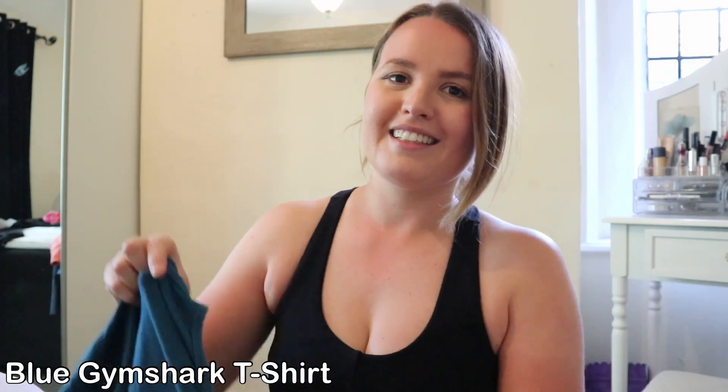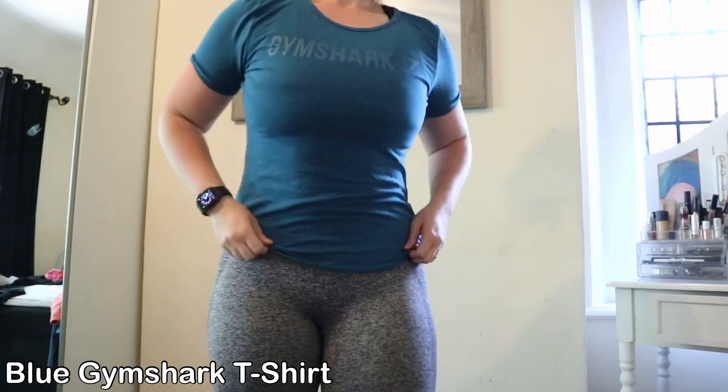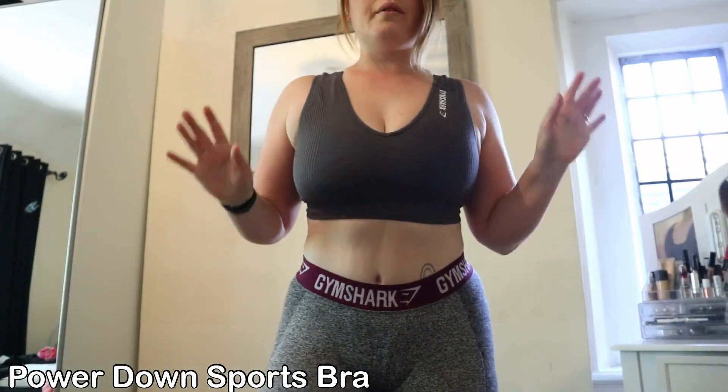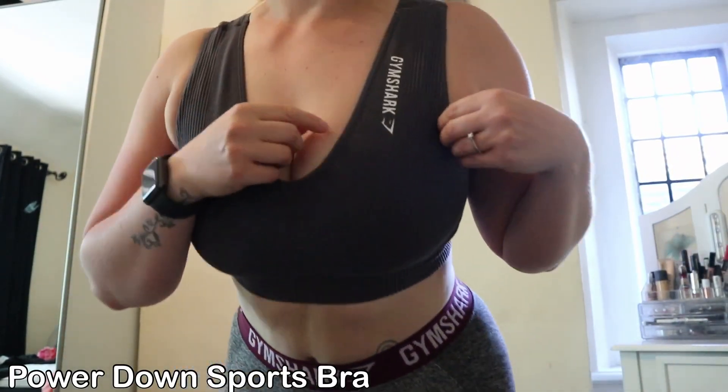This top was my very first Gymshark purchase, about three years ago — I can't believe I still have it. I wear it every now and again. It's very basic, just a normal t-shirt with the logo, but you know, basic isn't bad. I just prefer crop tops, tie-front tops, and sports bras. Every now and again I want to throw on a t-shirt and go. I do love it, I just don't wear it that often.